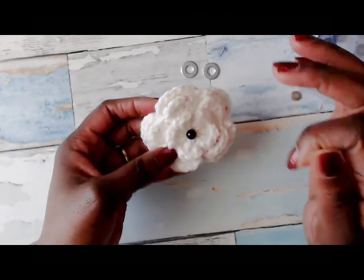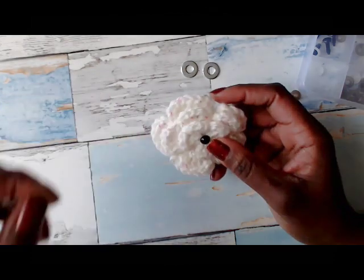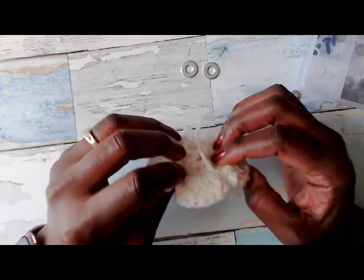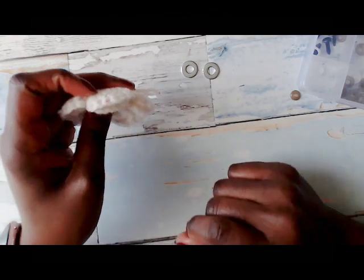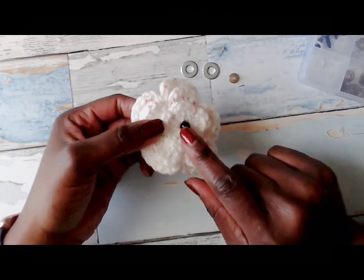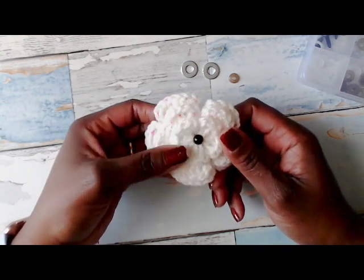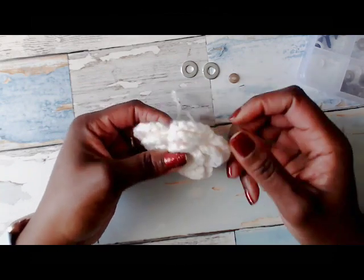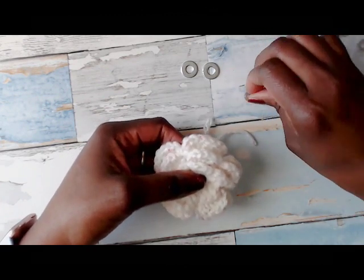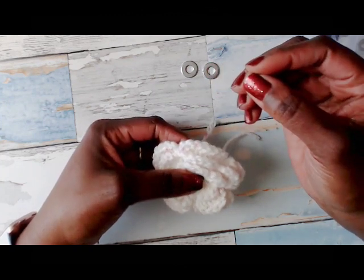Hey guys, this is Laurel again with just a quick tip on putting in amigurumi eyes — something to help you get a little leverage, because sometimes it's difficult to get the backs on, especially when they're small ones like this little one. I tend not to use these small ones too much. I usually use nine millimeter and up for most of my eyes, but sometimes you need the small ones, and even for the big ones too, just to get a little leverage. Putting on the backs of these little ones can be a little challenging sometimes.